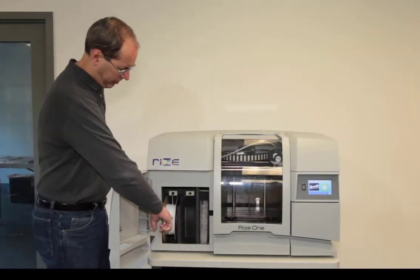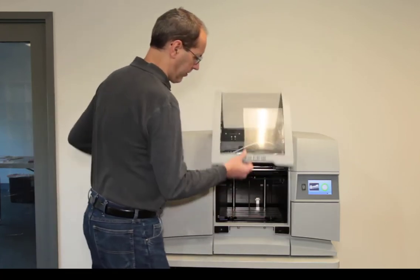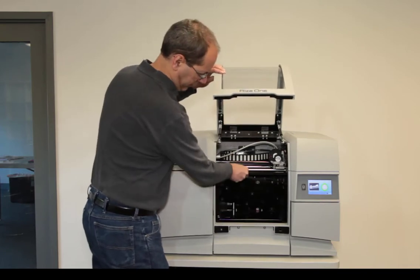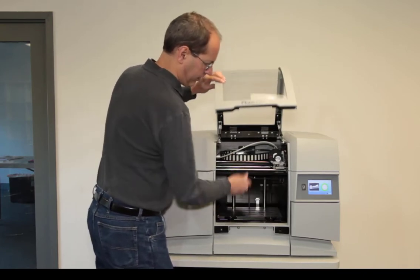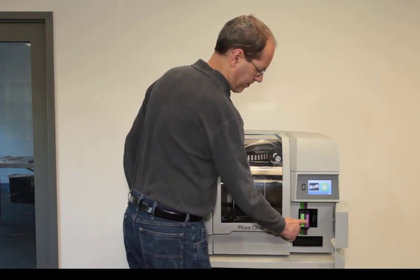Starting at the left, this is where the spools of filament and the filament waste bucket go. Moving to the middle, this is where the build plate goes, and it's where the parts are built. On the right is where the ink cartridges and waste tray go.